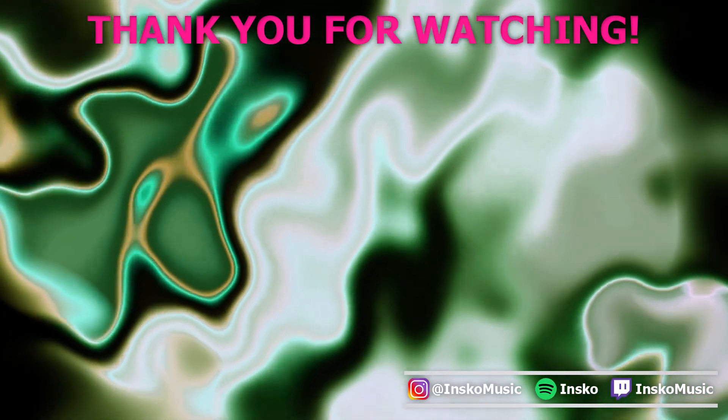Let me know in the comment section down below if you want me to finish this remix, and if I get enough people wanting me to finish it, then it'll be out this Friday. Thank you for watching. My name is Insco. Hopefully I'll see you next week for the next video and I hope you have a good rest of your week.